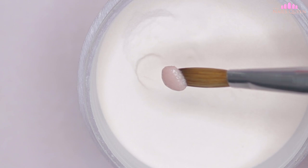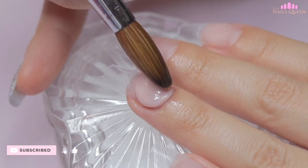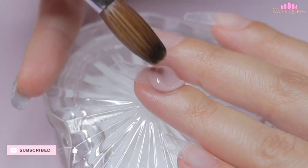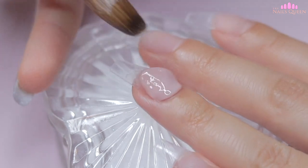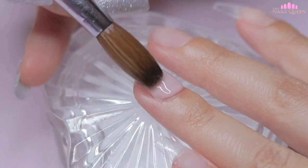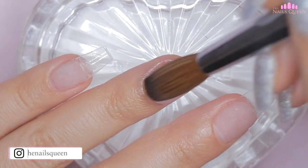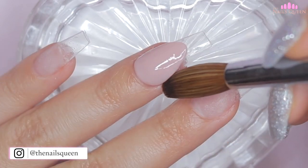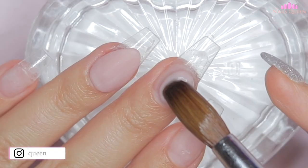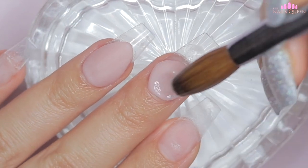I want to start by mentioning that before recording this tutorial, I prepped my natural nails and I applied the extensions. So I am going to go directly into the acrylic application. Using Cover Pink, I am going to freehand two almonds with pronounced smile lines to later create a French design. I am going to seal the sides and the cuticle area very well to avoid lifting. I am carrying out this process on the ring fingernail and then I am also going to repeat it on the middle nail.